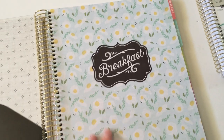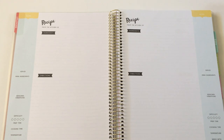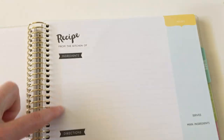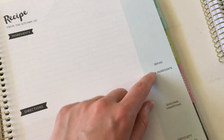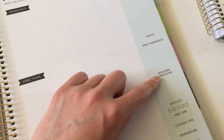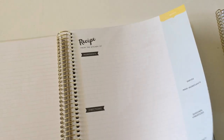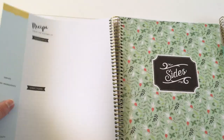Then we have the breakfast section with a cute divider page. The tab is just stuck to the edge of the paper, and then we go into the recipe pages themselves. The layout is very functional — you've got plenty of room to write your ingredients and then your directions with lined writing space, plus a little note section on the sidebar. You have servings, main ingredients so you can note what you need to get at the shops, seasonal variations, difficulty, prep time, cooking temperature, and a 'serve with' section. Really simple, functional recipe page with lots of space to write.